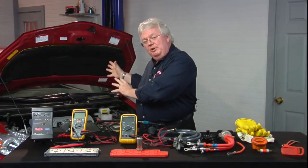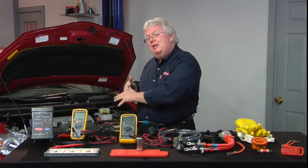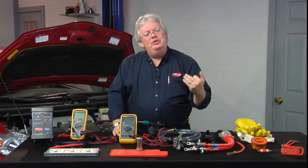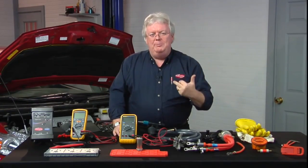With hybrids, which have been out since around 2000 or 2001, we're looking at vehicles that are breaking and getting out of warranty. If you let customers know you're qualified, watch them come in. If you have a factory scan tool for Toyota, great. But how do you get one if you don't have one?